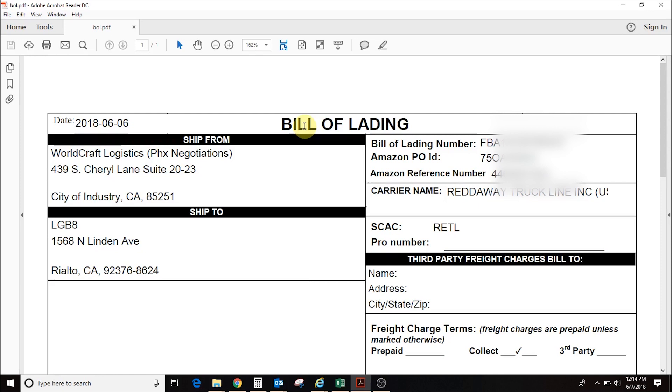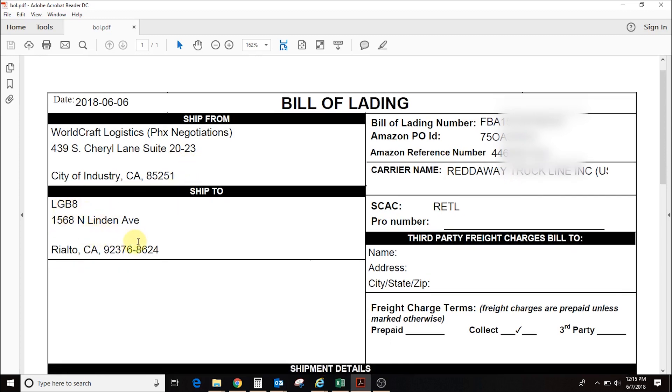This is the bill of lading. The bill of lading is the final step for your Amazon shipment. Once your pallet is built and you know the weight and dimensions, you log into your Amazon account and input this information. Amazon will arrange it with the trucking company they use. Once the trucking company accepts, they generate a bill of lading. It states that the shipment is going from WorldCraft Logistics to an FBA location. The bill of lading number, the Amazon PO ID number — these three fields are all generated by Amazon.